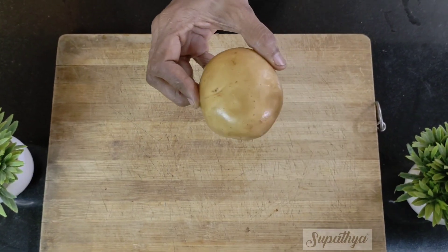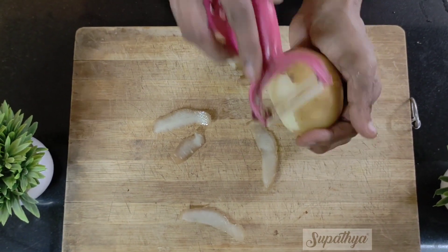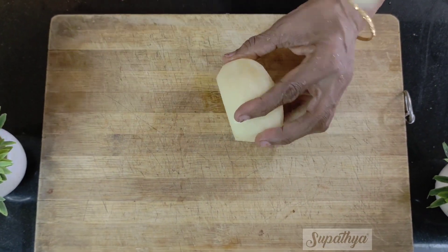Let us see how to cut potatoes for french fries. We take a potato, washed and dried. We nicely peel the skin using a peeler. We can also opt for french fries using the skin. The potato is now ready to be cut.